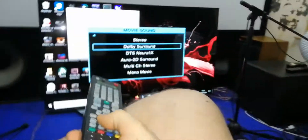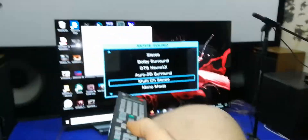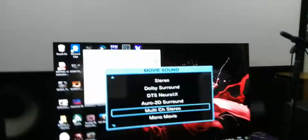I'm on Dolby Surround, so let's go into all channel, scroll down to multi-channel stereo, and it's going out literally to every speaker in the room.